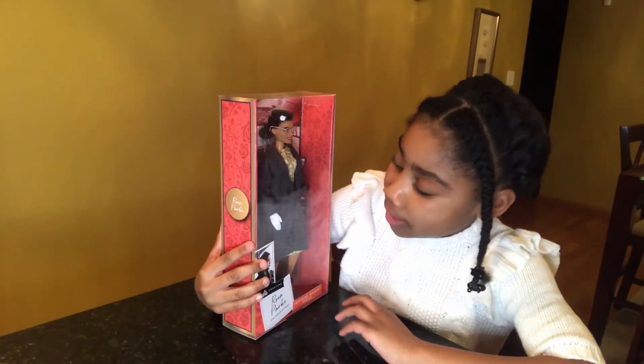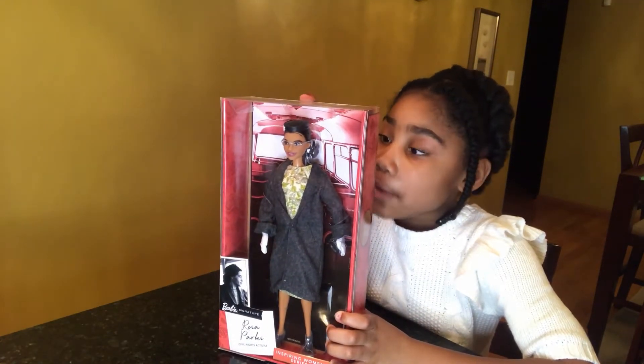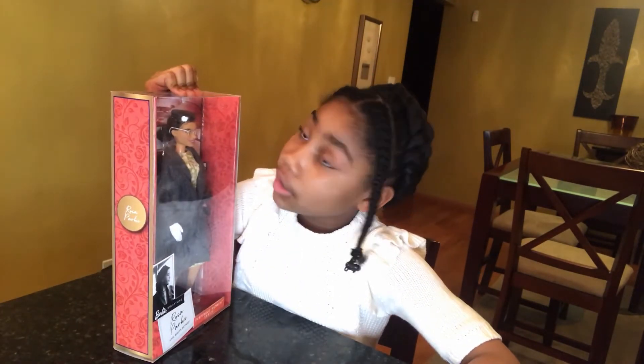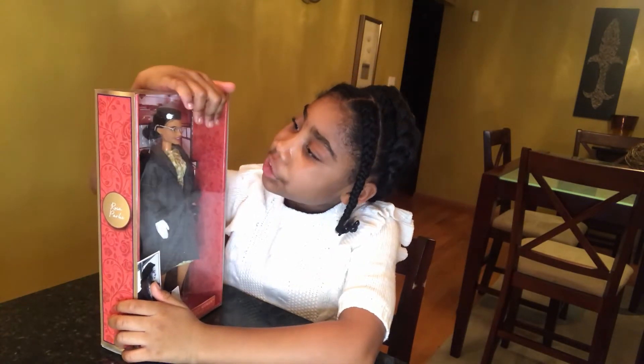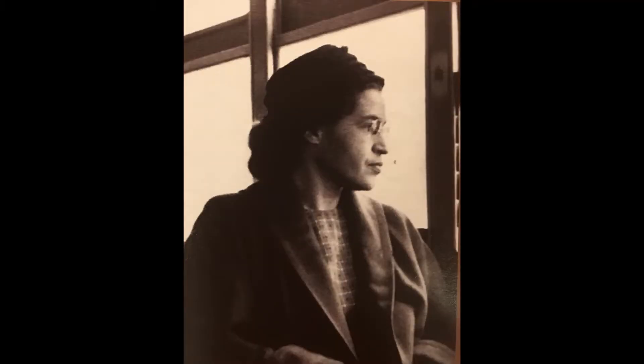She's a very special doll because she's the reason that we can sit wherever we want on buses. So nobody could tell us to sit on the back of the bus no matter what color your skin is. And Rosa Parks is a very special person because she got on the bus and one person told her to get in the back of the bus. And then she went to give up her seat and she said no. That is very brave. And that's why we celebrate her.